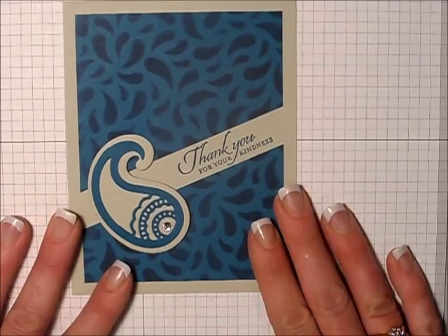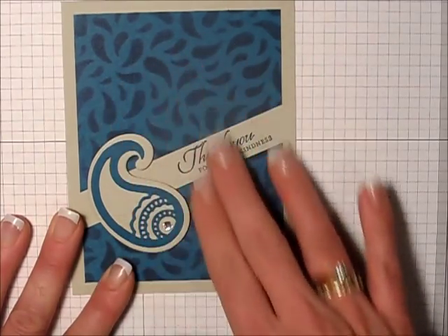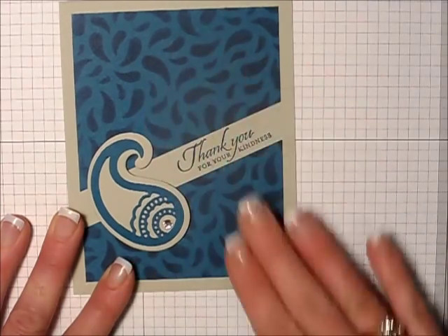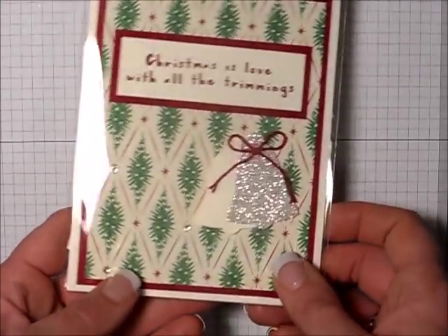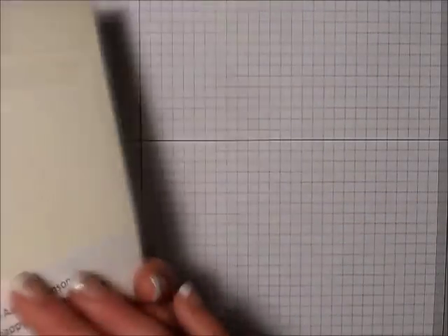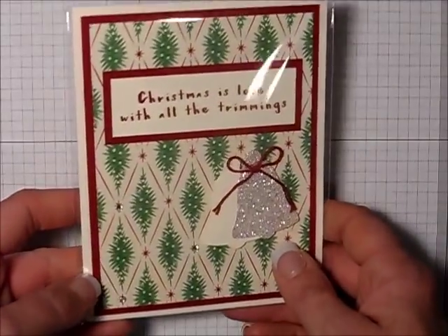This is the Paisleys and Posies stamp set again, and this is one of our stencils that she has just sponged the ink on to create the background. Look at this sweet card using the bells and some glimmer paper — super pretty. That was created by Joanne. Thanks, Joanne. Very, very nice.